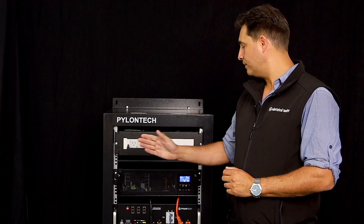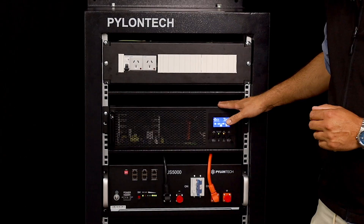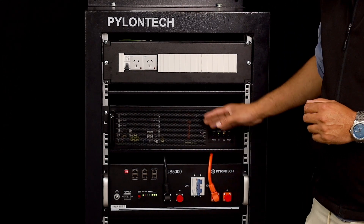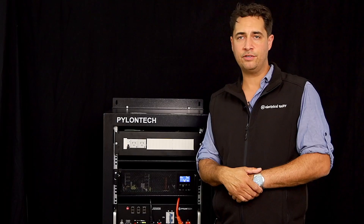A UPS works by being supplied by grid or mains power. It goes through the UPS system and charges a battery, which then goes through an inverter and supplies a load centre that will then go off to the critical protected equipment.